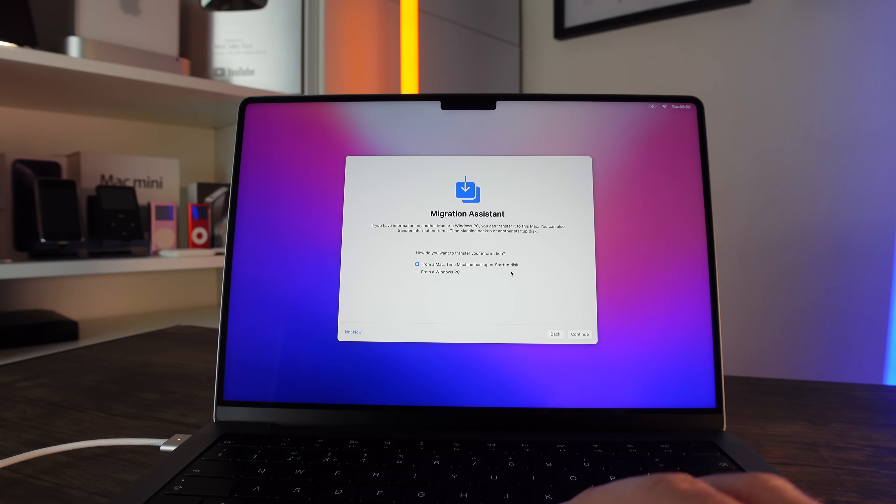For me, I'm going to select 'From a Mac' because I have another MacBook Pro 13-inch — what you saw at the beginning of this video — and I'm going to migrate everything over to this brand new 14-inch MacBook Pro.